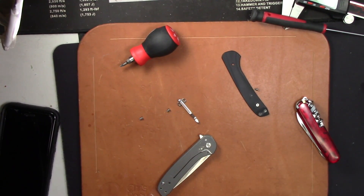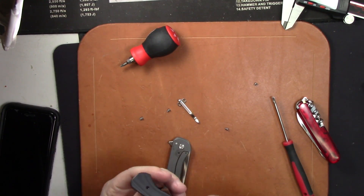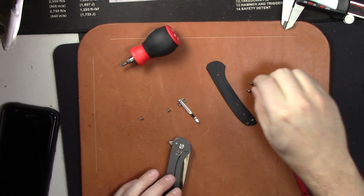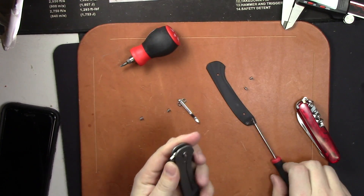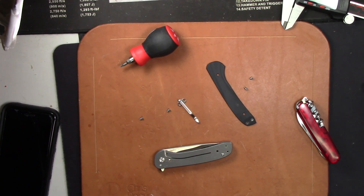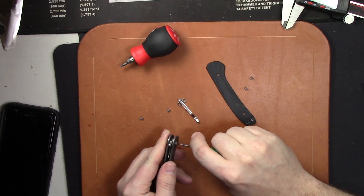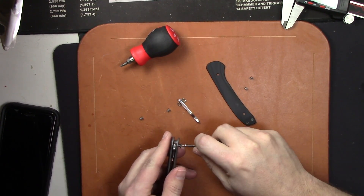Alright, since I had to have this knife apart to fix the blade play, I might as well show you. You have to take apart the left side of the knife — take out the G10 inlay and the two T6 screws, and then you get to this odd-looking pivot. And yes, that is a Phillips-style pivot. You've got to find a pretty small Phillips driver to make this work. I couldn't find my little tool kit, but the small Swiss Army knife screwdriver worked — we're in business.